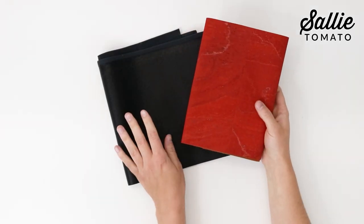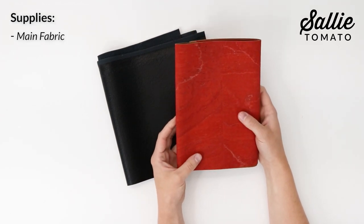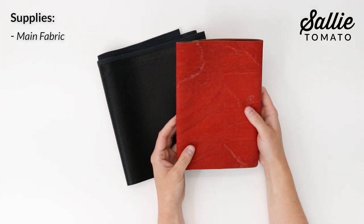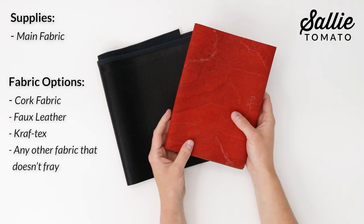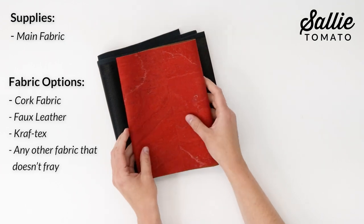First, start by gathering your supplies. You'll need a piece of main fabric. We'll be leaving this entire project raw edge, so fabrics you could use are cork fabric, faux leather, craft tacks, or any other fabric that doesn't fray.